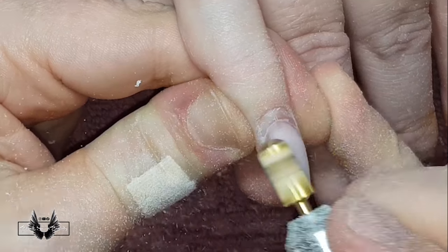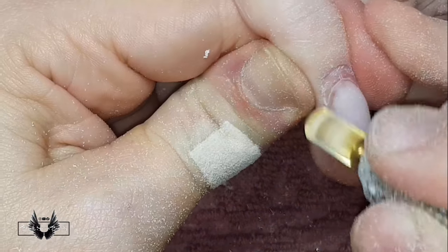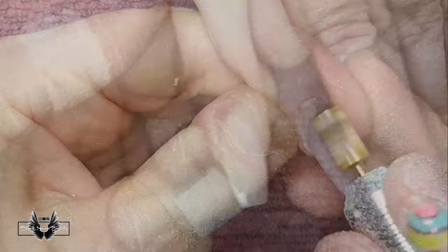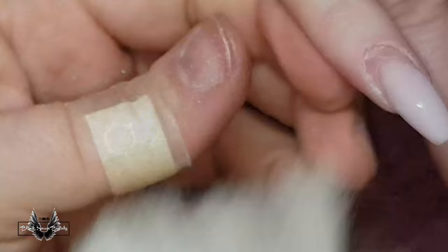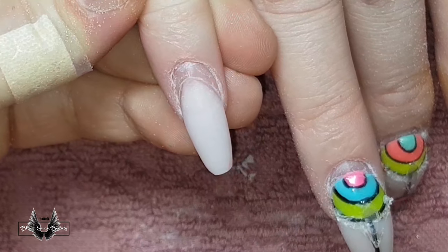I'm continuing in this manner up until I can remove all the acrylic, moving slowly and steadily — this footage is in real time, I haven't sped it up or slowed it down at all. Bit by bit I continue up until it is all gone, and then I'm where I need to be.